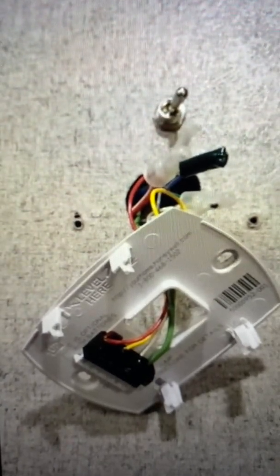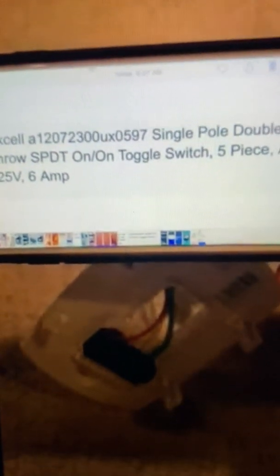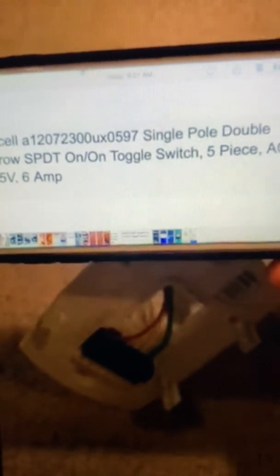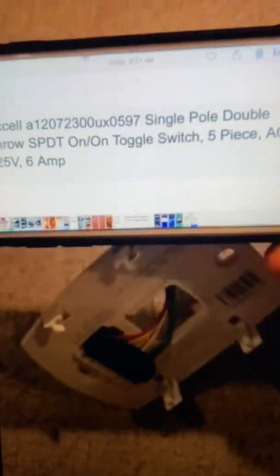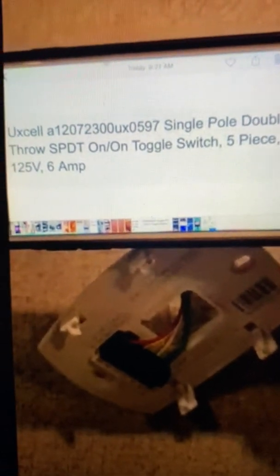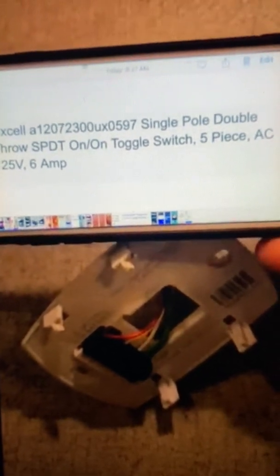So I'm going to show you the switch. This right here is the toggle switch. I couldn't find the exact one I used, so I ran down to a local air conditioner supply company and showed them the parameters I needed: 125 volt, 6 amp, single pole, double throw switch — which means it's on in either position, left or right.